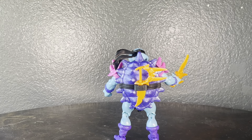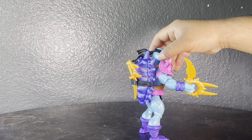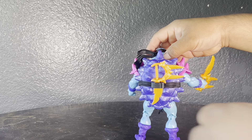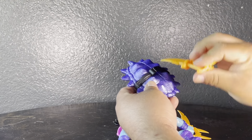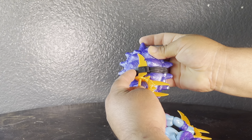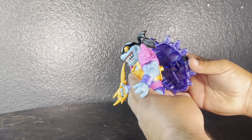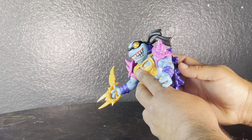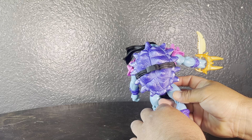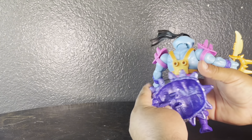I wanted to show you the weapon storage — I don't really care for the way they designed it because it kind of bends the weapon either way you do it, going upwards or downwards. Two issues with this: if you leave it in there too long it might get warped that way, and also there are not two spots for storage to keep both weapons on him.